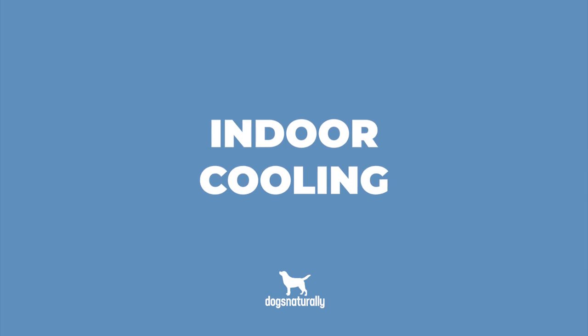Fourth is indoor cooling. Air conditioning and fans will, of course, help your dog stay cool indoors. A lot of dogs will choose to lie on a cool tile floor instead of a bed or rug in warm weather, or even right on the AC vent.